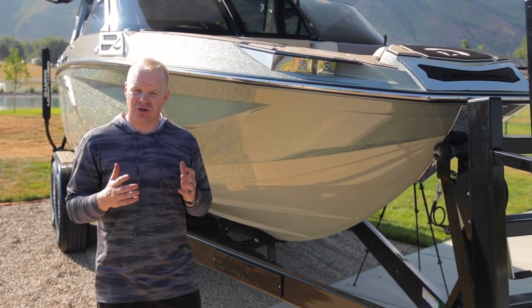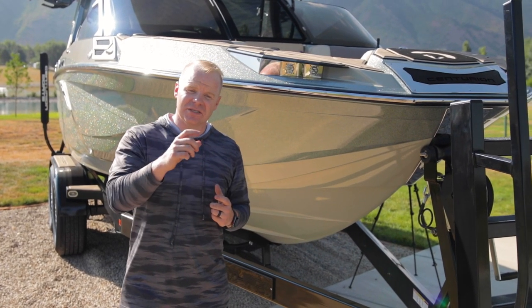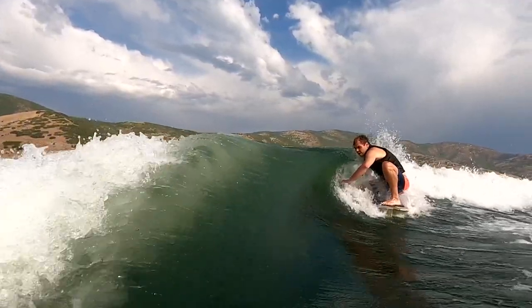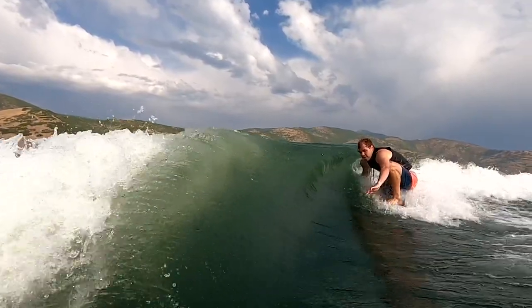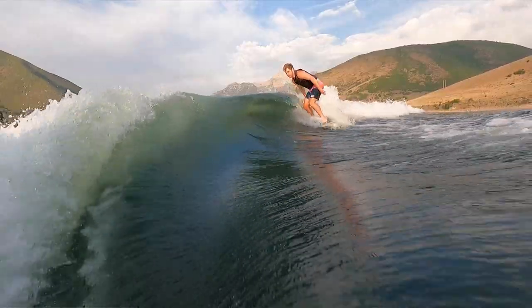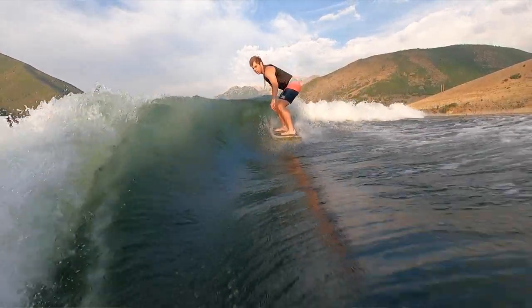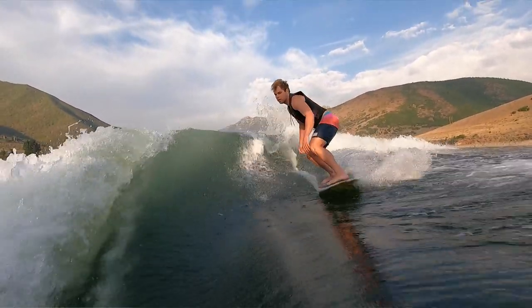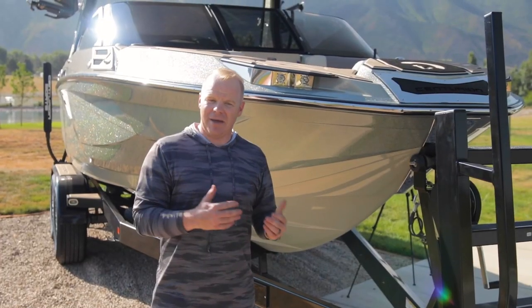The entire premise of the Centurion boat lineup — not just the RI series, but every boat in the Centurion lineup — is they're built with a surf-focused design, meaning that everything from the bow of the boat all the way to the stern is designed with wake surfing being the primary use in mind. It's also designed to be a great wakeboard boat, a great boat for skiing or pulling tubes or hanging out, but when engineering specific aspects of it, surf performance is paramount. Let's talk about why the bow matters in that.